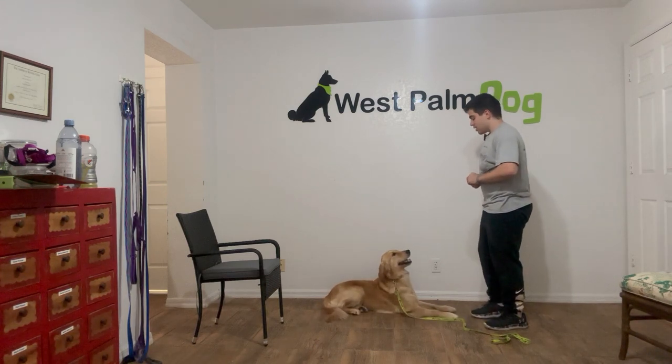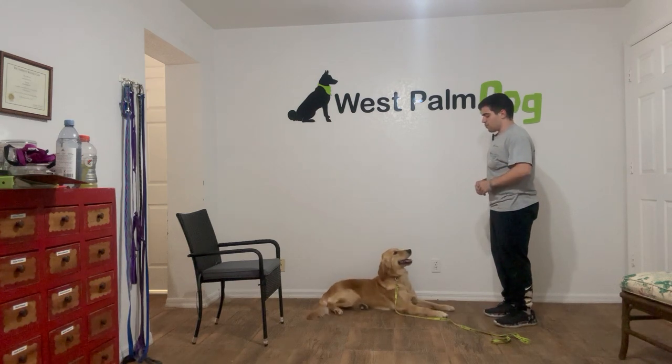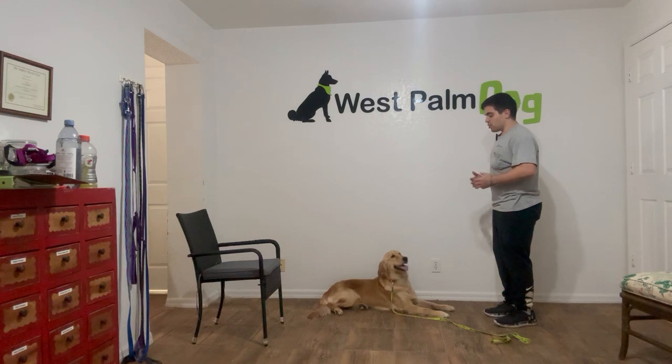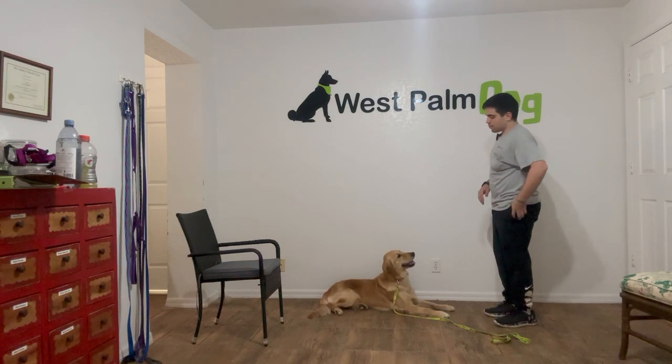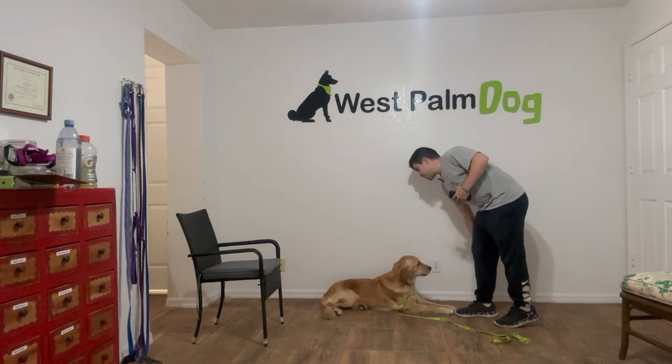As you can see, the way I'm behaving is very calm. I'm not saying 'good girl' or anything like that — I'm just telling her what to do. Now what I'm gonna do is take out my phone and time it. I want her to stay for 30 seconds.